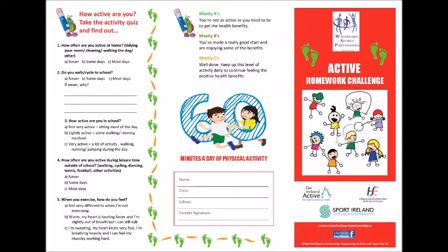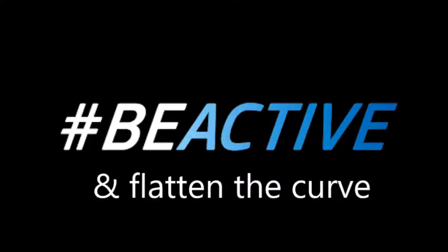Hey guys, this is Active Homework Challenge. See how many repetitions you can get done today, enjoy the video.